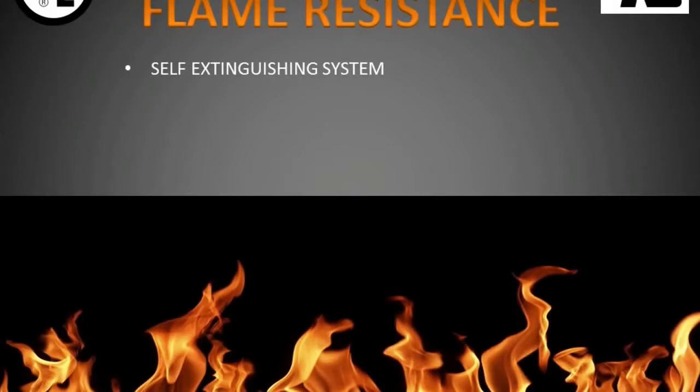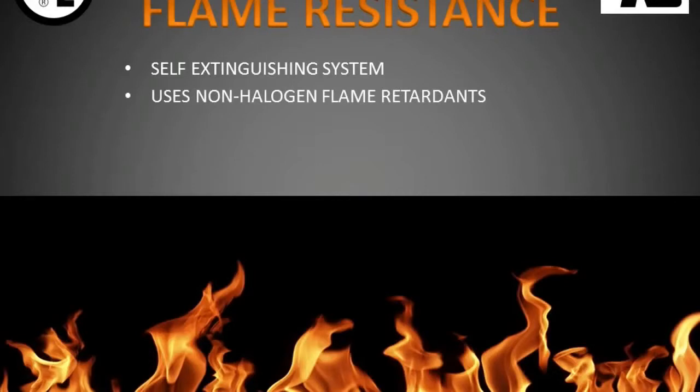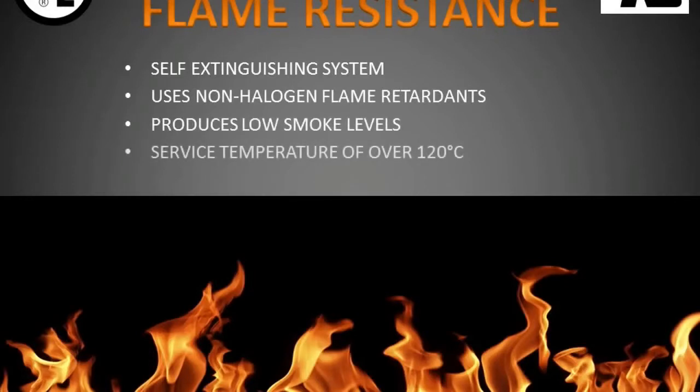EC1006M4 is a self-extinguishing system. It uses non-halogen flame retardants, produces low smoke levels, and has a service temperature of over 120 degrees Celsius.